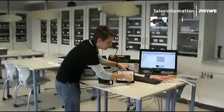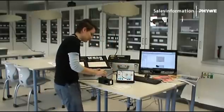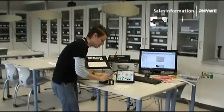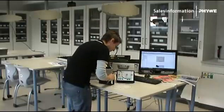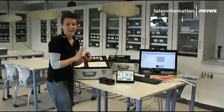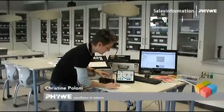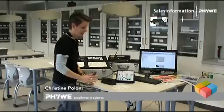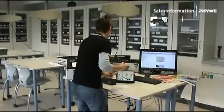The idea behind that is for you as a teaching person to have as little work as possible and student groups of two to three to be as autonomous as possible. That way you can have your best students working by themselves while you have all the time to go and help the weaker ones, because what you want is for everybody to manage their A-levels and have good marks.